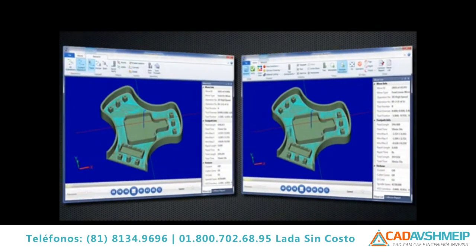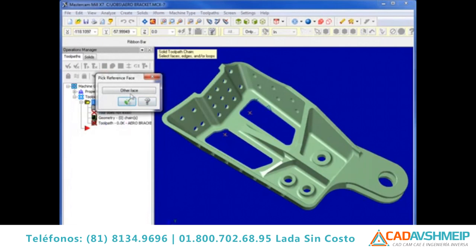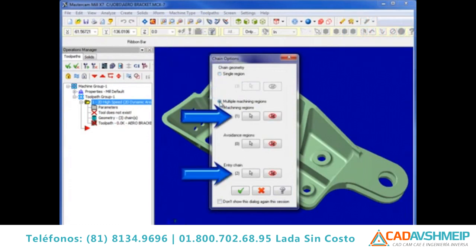Dynamic Mill has a new and improved optimized cut order logic, ensuring all material in an immediate area is milled before it moves onto other areas of a pocket. Dynamic Mill will also automatically recognize open chains and points as selections for entry regions when set to region chaining on the toolpath type page.